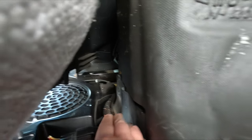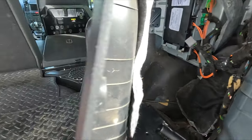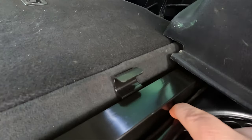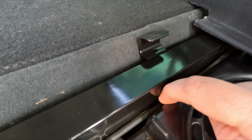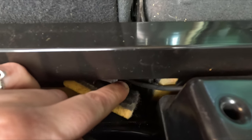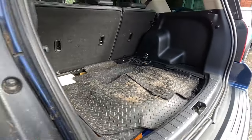The wire continues all the way down the side, just tucked in fairly tight so it doesn't get caught, all the way down to the end just there. Then it's tucked just behind here — a bit hard to show you — but there you go, all the way down into the middle, and it just goes down underneath the seats. Now we're going to go from the boot of the car into the back.